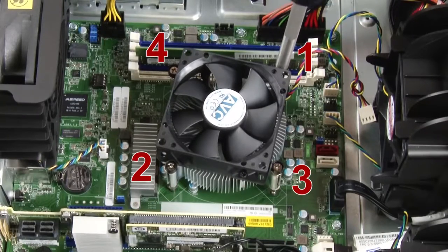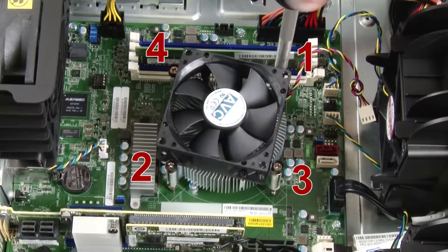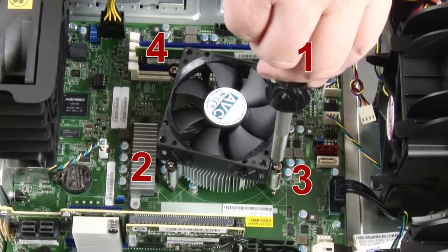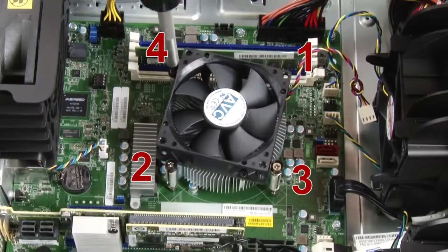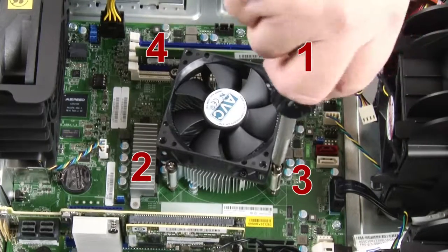Partially tighten screw 1, then fully tighten screw 2, and then fully tighten screw 1. Partially tighten screw 3, then fully tighten screw 4, and then fully tighten screw 3.